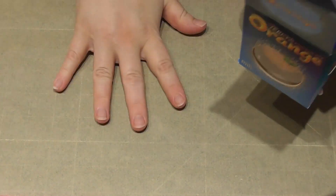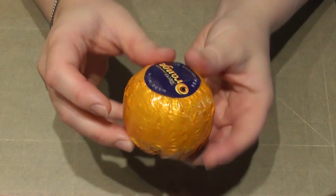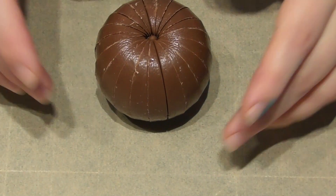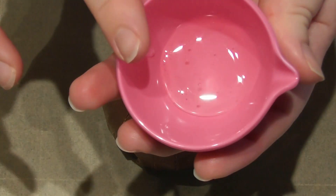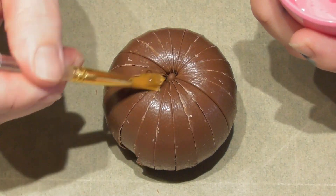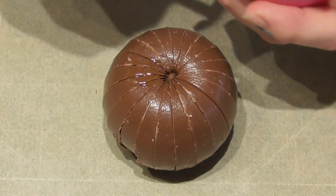Taking a milk Terry's chocolate orange egg, I simply unwrap this and place it directly onto some baking paper. Using liquid glucose, I place a small amount in a little tub and using a brush I simply brush over the Terry's chocolate orange egg.